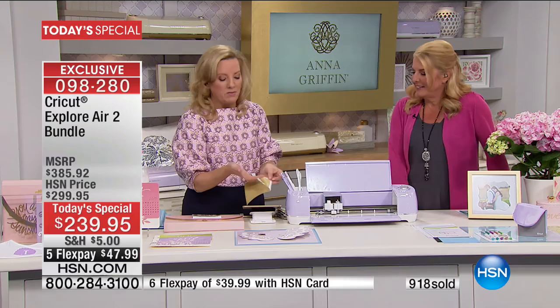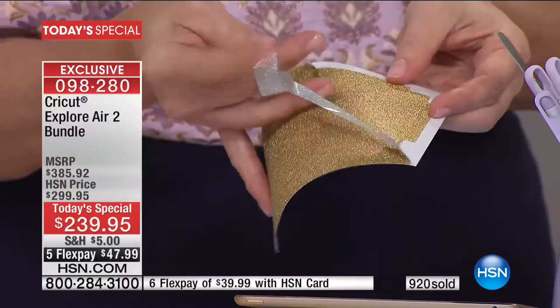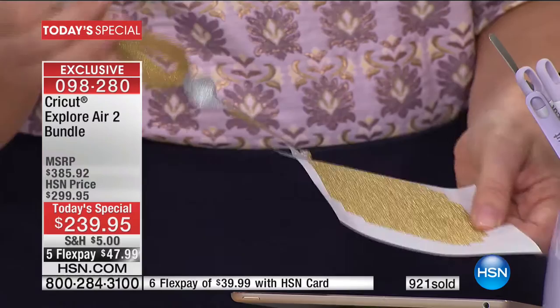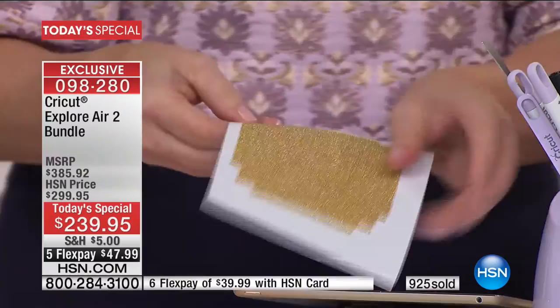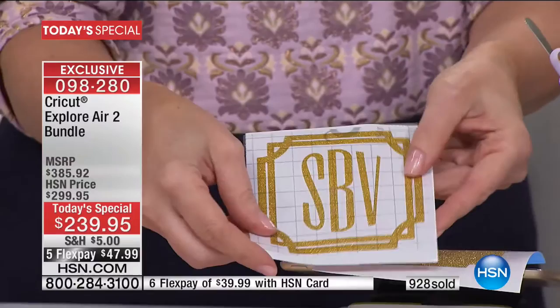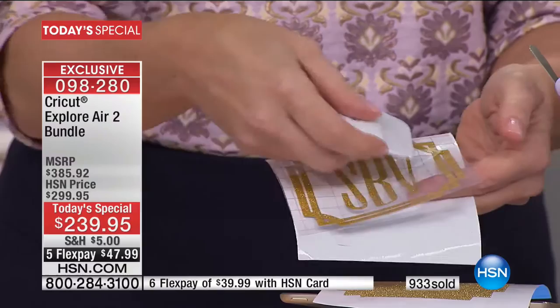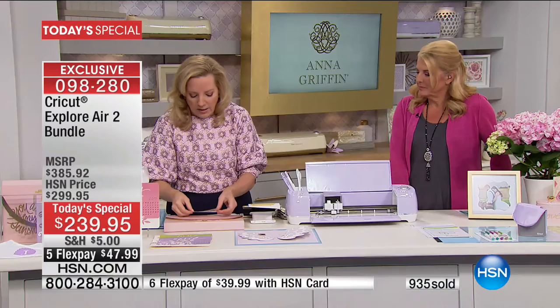The best thing about Cricut is that you can design on the go and cut your projects when and where you want. While we were talking, this glitter vinyl project was cutting. You weed the cut and transfer it using the Cricut transfer adhesive — burnishing it onto the transfer tape with your Cricut tools.